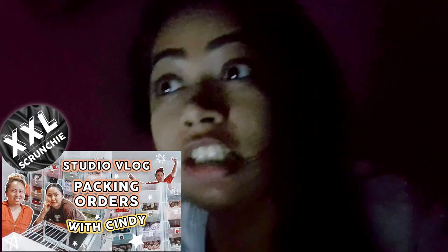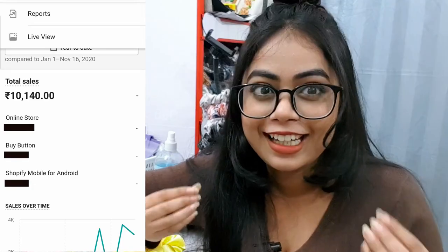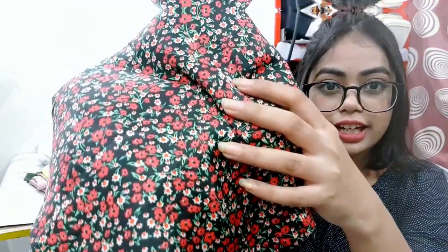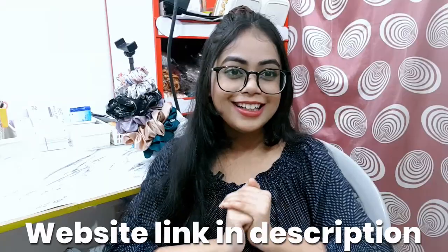Hi guys, welcome back to my channel. Hope you guys are having a great week. I am Serena and we run a small scrunchie business named Flor. If you want to see our whole product range, you can visit our website — the link will be in the description box. Finally I am making this video. This is the most requested video — you guys wanted to know the process of how I make scrunchies. Let's start the video!